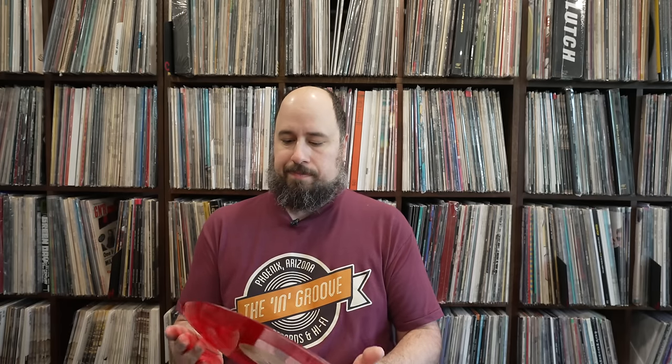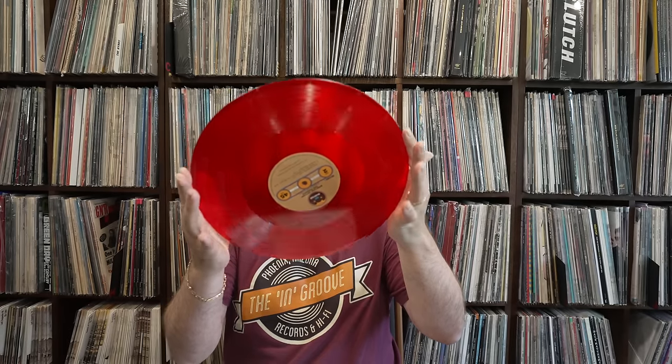Translucent vinyl. The pressing itself was flawless — no noise, quiet as a whistle. Can something be quiet as a whistle? I don't think that's a thing — whistles are noisy, I think I got that wrong. You get the drift: it's really quiet. No pops, no clicks, no ticks — really, really quiet.